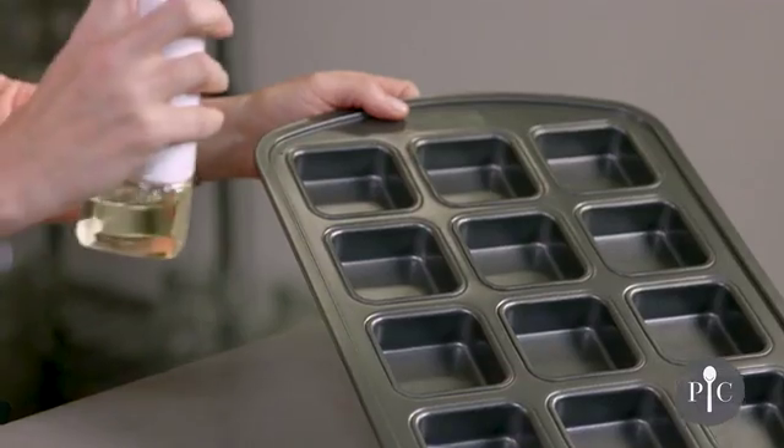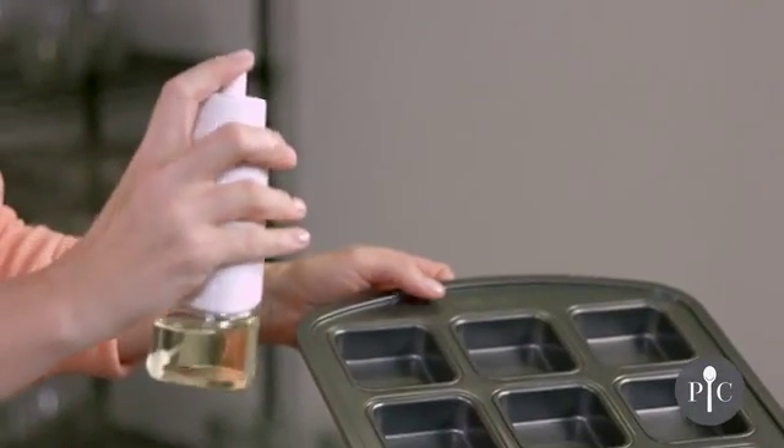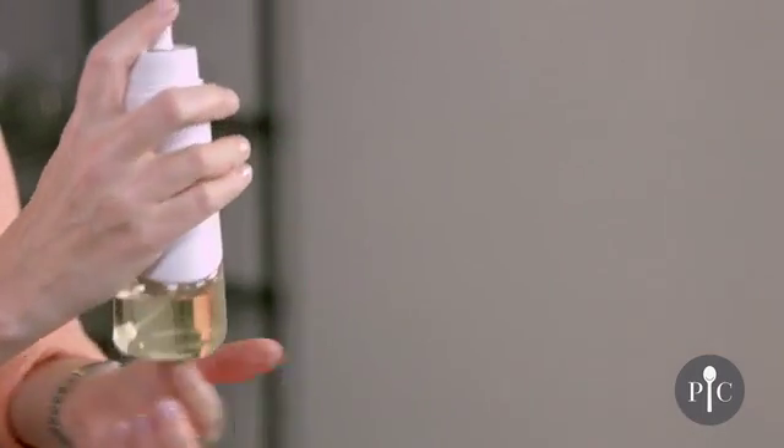Now we're going to go ahead and spray our pan. You want the bottle to be at a 45-degree angle, and that's going to ensure that the tube stays within the oil.